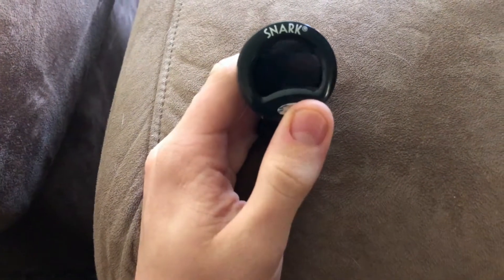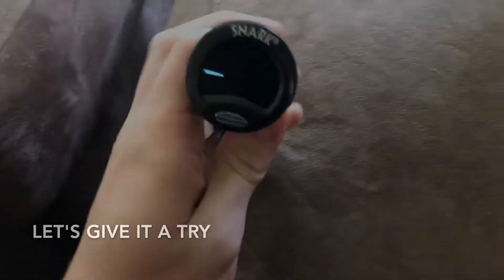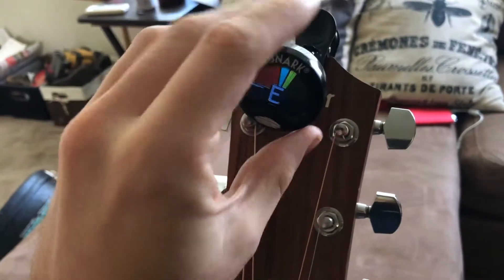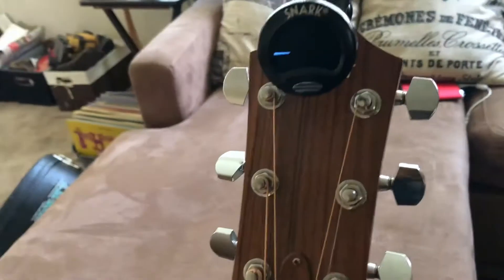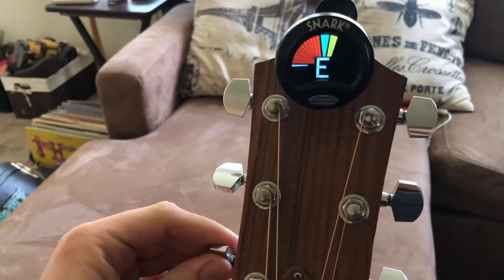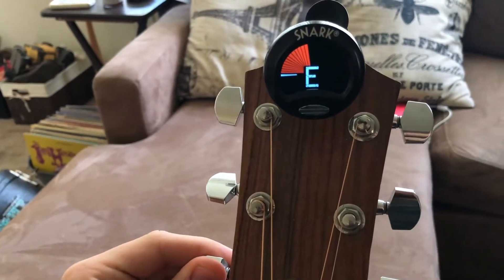When you put it on your guitar, you can find the best angle to read the display. As for tuning, it is chromatic — you can tune to any pitch you can think of. Once you get it on there, it's very easy to adjust even without holding the guitar. You can see it in action: it shows I'm a little sharp right now — and boom, it's very accurate.